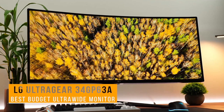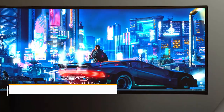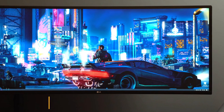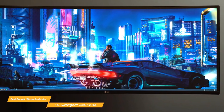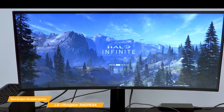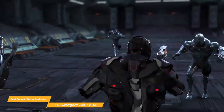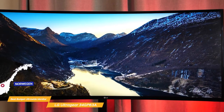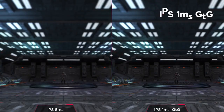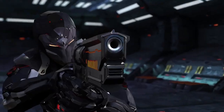Next on the list is the LG UltraGear 34GP63A, my choice for the best budget ultra-wide monitor. The standout feature of the LG UltraGear 34GP63A is its amazing QHD 34-inch curved monitor. Its extra-wide design immerses you right into the field of action and increases your field of view for an ultra-gaming experience. The 34GP63A also features a 160Hz refresh rate and a fast 1ms response rate, which is more than enough for smooth and fluid gaming.